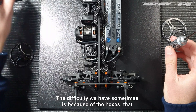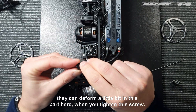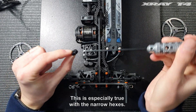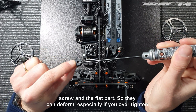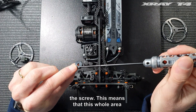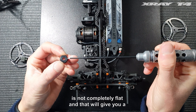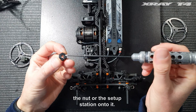The difficulty we have sometimes is because of the hexes — they can deform a little bit in this part here when you tighten this screw. This is especially true with the narrow hexes because there's less material between the screw and the flat part, so they can deform especially if you over-tighten the screw. This means that this whole area is not completely flat, and that will give you a different camber measurement depending on where you place the setup station onto it.